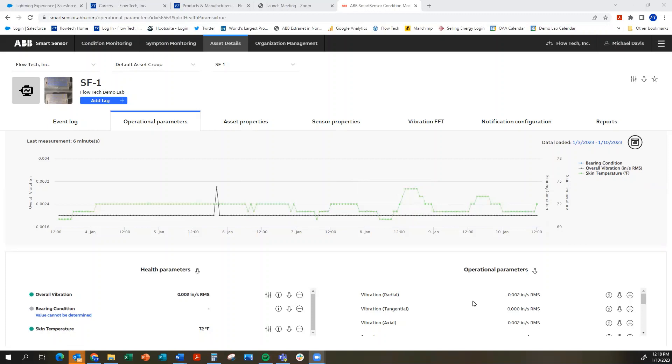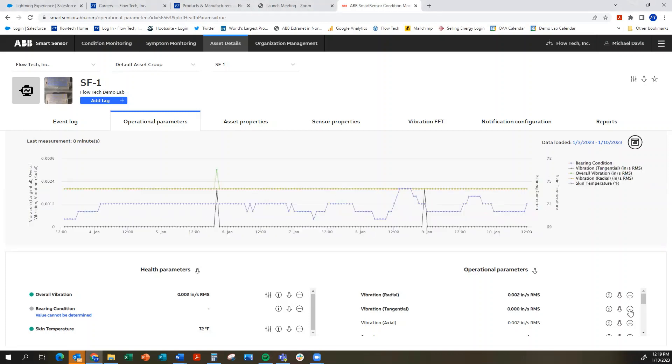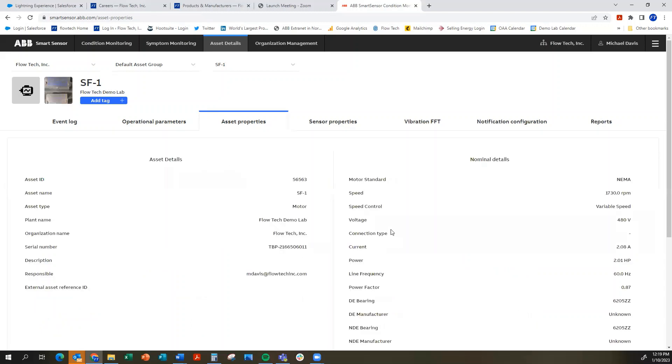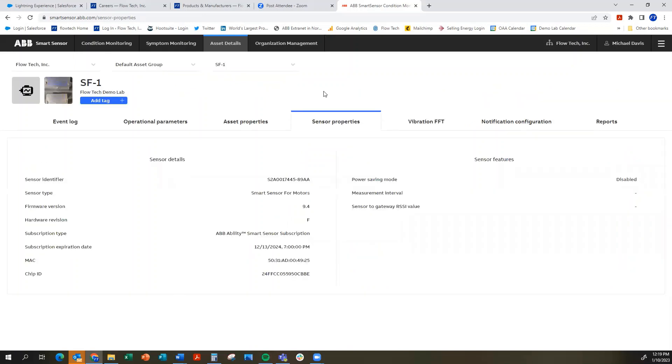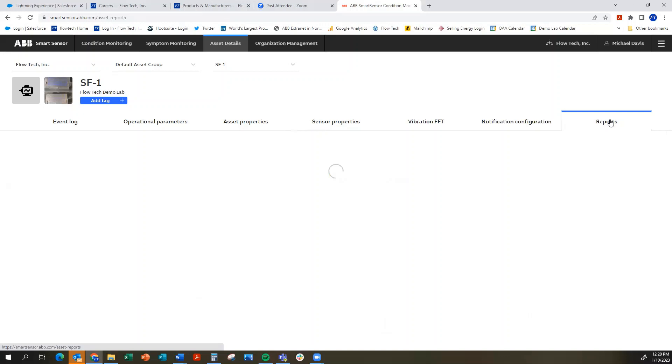Down here we can add or remove parameters — for example, vibration acceleration in radial and tangential directions. In the health parameters section we can monitor overall vibration, bearing condition, and skin temperature, which show up on screen by default. On the right-hand side are the operational parameters. You can add any of these by hitting the plus sign and also download them by clicking the download button. Clicking through the menus, we have asset details including nominal details — inputs we made — which come right from the motor nameplate data, plus further details on sensor properties and other available reports.